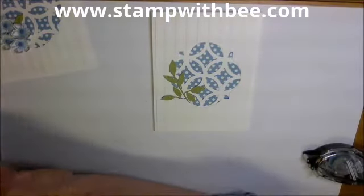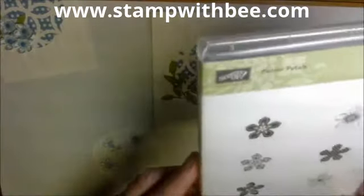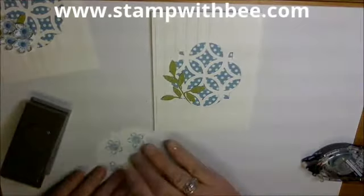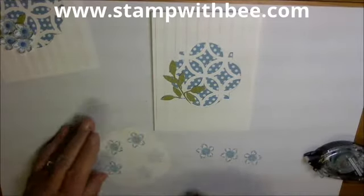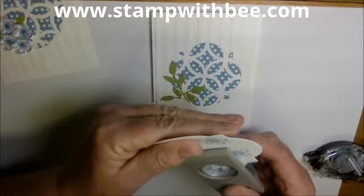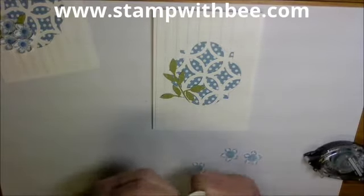Now I'm going to use some flowers I've already cut out. I used Petite Petals — that's in the Occasions catalog — and I used this top one up here. I also have the Petite Petals punch, and I've done three of them. I'm going to punch one more and put it in here. You can put as many as you want; I just did four. Now I'm going to take my bone folder and kind of bend these forward so they have a little curl.